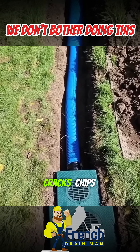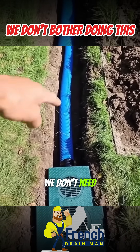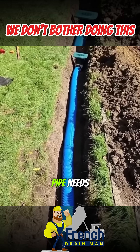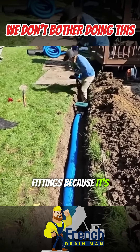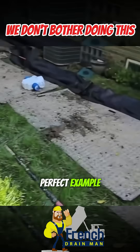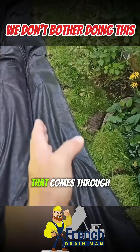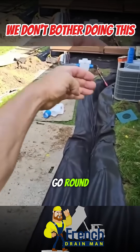We have too many places where PVC splits, cracks, chips, and separates. We don't need all the different fittings that PVC pipe needs — it requires a ridiculous amount of fittings because it's rigid and you can't just bend it in a serpentine. This is a perfect example right here: we have a french drain that comes through here, and then we have to go around an air conditioner.